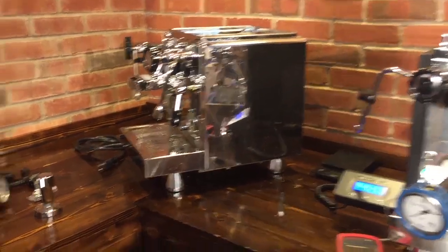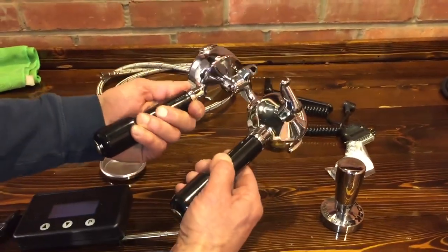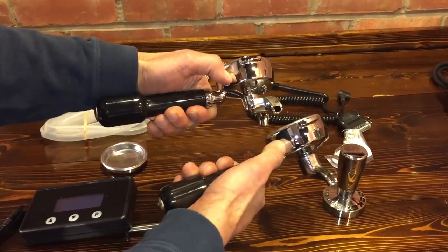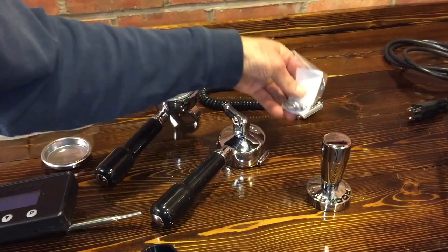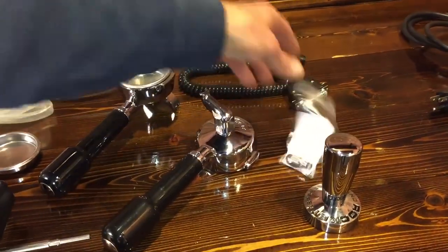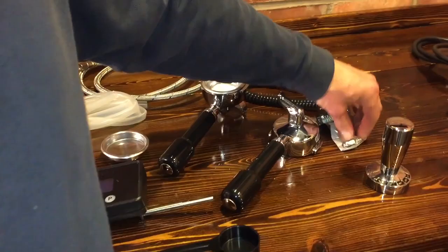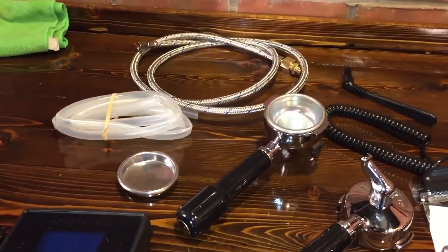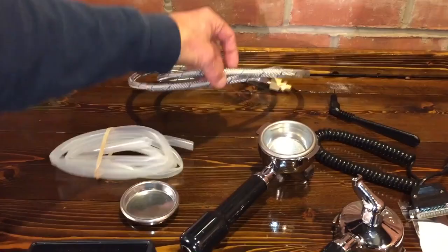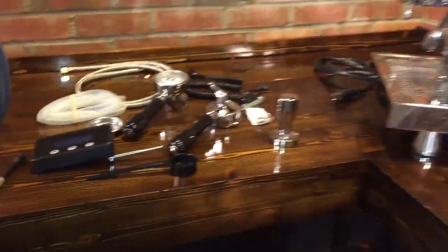We're going to blast through the accessories here. Single and double shot portafilters and filter baskets - nice and thick, very nice quality. A really nice quality tamper comes with it so you don't have to go out and buy one right away. An extra steam tip with slightly smaller holes - both come with two tips. You also get your braided water line, backflush disc, drain line, and a coffee scoop.